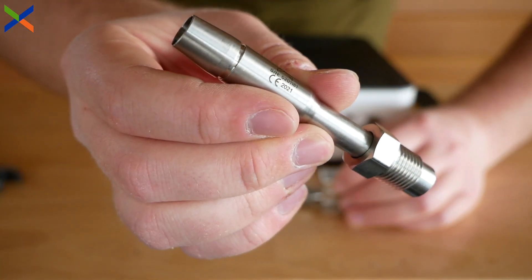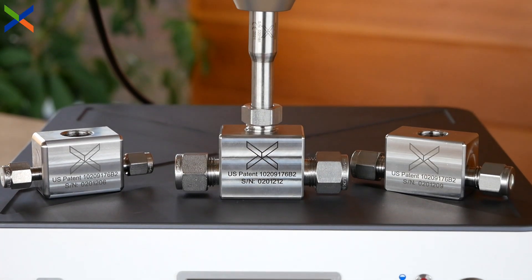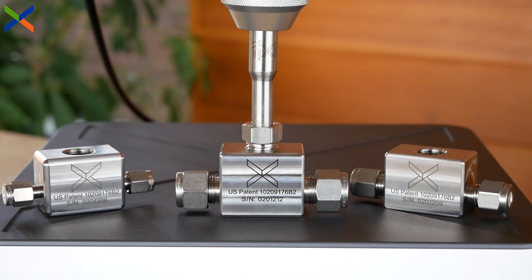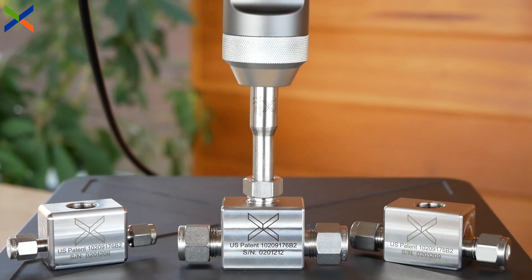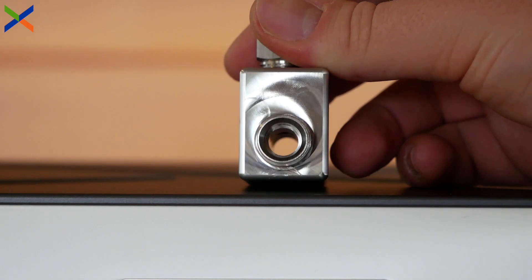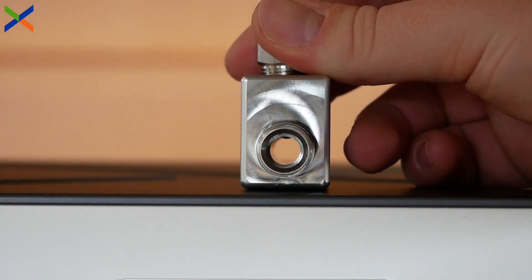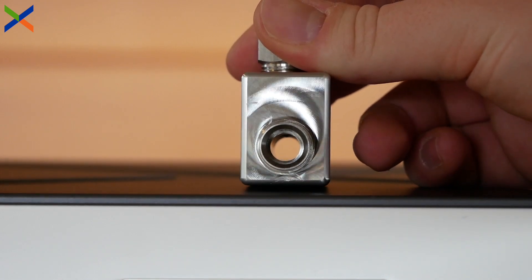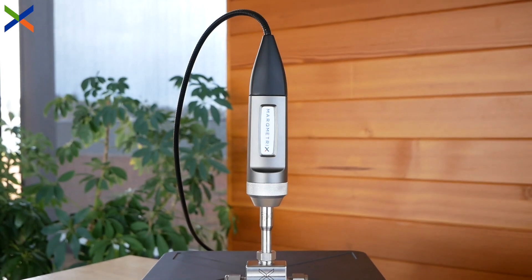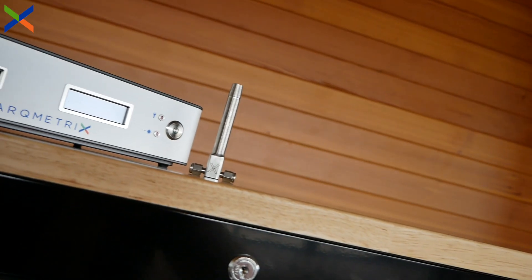Simply touch the ball probe lens to your analyte and take a measurement. The removable flow cell is constructed out of Hastelloy C276, allowing it to operate in temperatures ranging from negative 20 to 300 degrees Celsius. Removable flow cells are individually pressure tested up to 4,000 psi, and can also be customized to fit any alternative flow path fitments upon request.